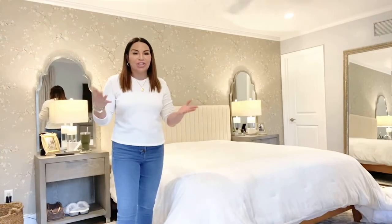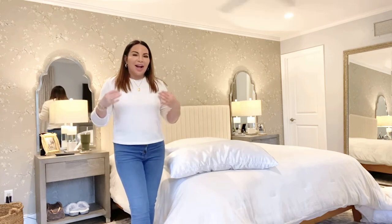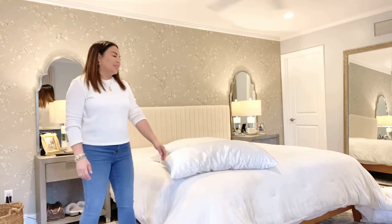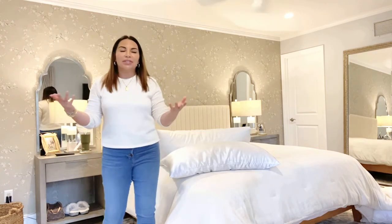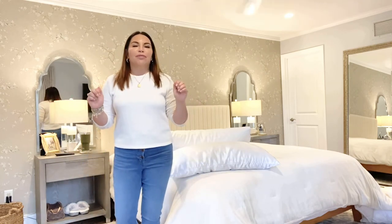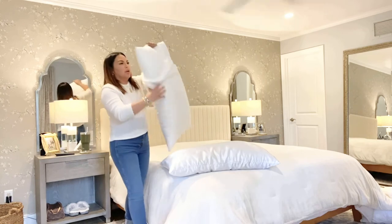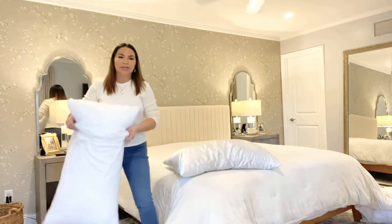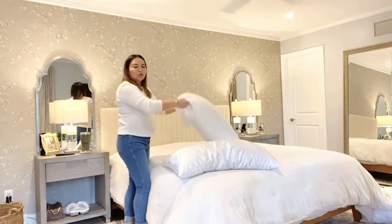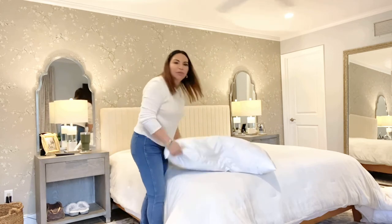Now let's talk about pillows and pillowcases. No matter if you have a queen or king size bed, I highly recommend going with king size pillows. Standard pillows are fine for twin or full size beds, but for queen and king size beds, king size pillows are definitely your best bet. These pillows stay fluffed and never go flat — every time you sleep on them you just fluff them up and they're soft and comfy, not too firm and not too soft. Just give them a good fluff and they're good to go.